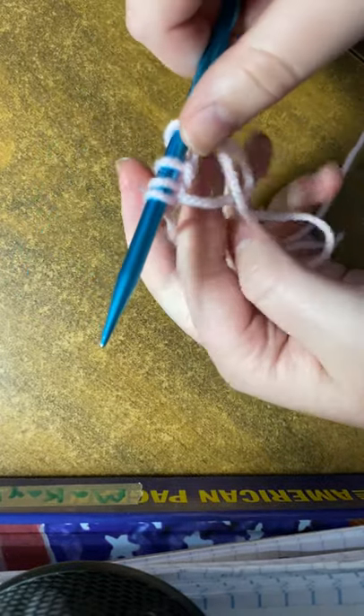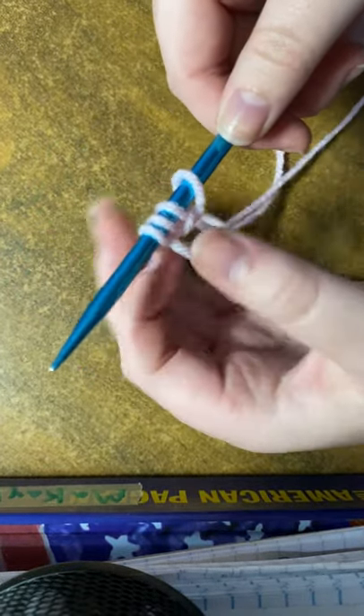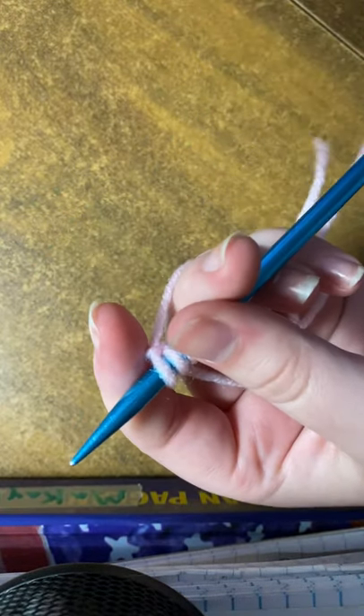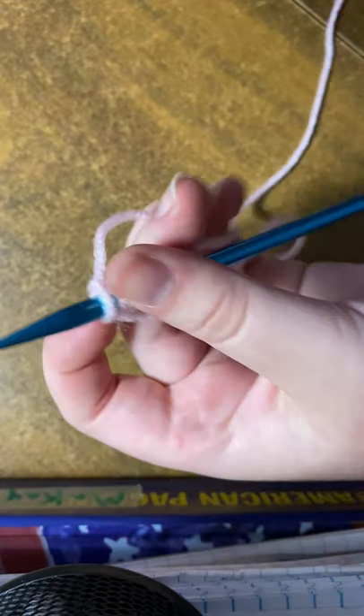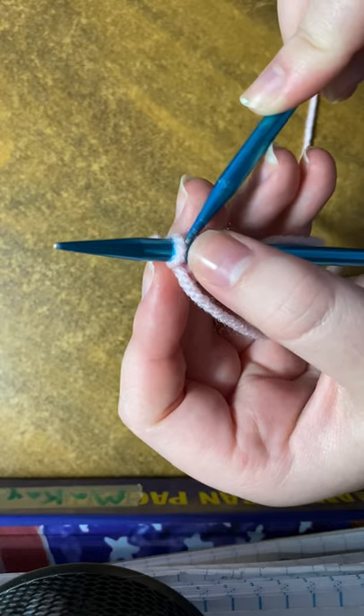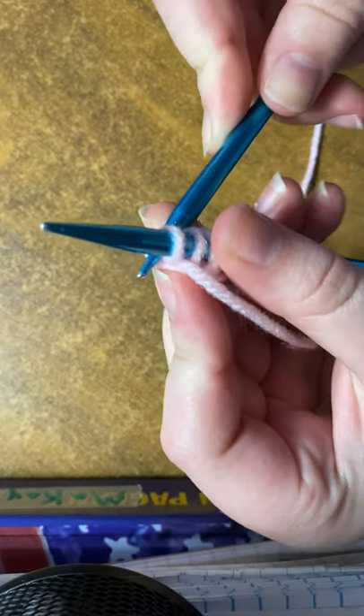For this I'm gonna leave it at four — that's casting on, and there's other ways to do it but I like this. Take the other needle in the basic knit stitch, so you're going to go under...